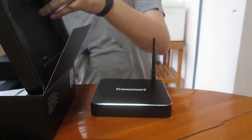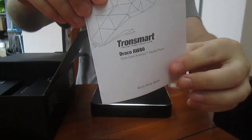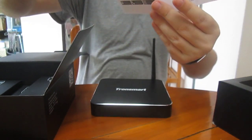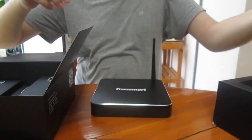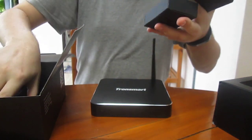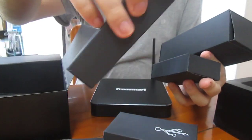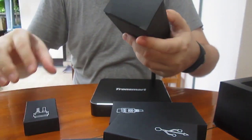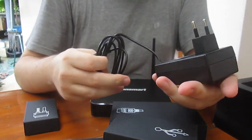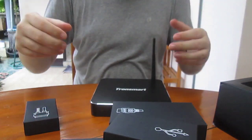There's a user manual in English only — they describe the box, though I never read it. Inside we've got many small boxes. This one must be the power supply — yep, it's 12V 2A, so 24W. For this kind of platform you need a little more power.